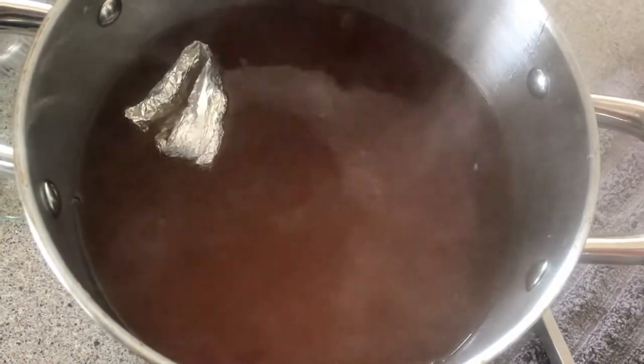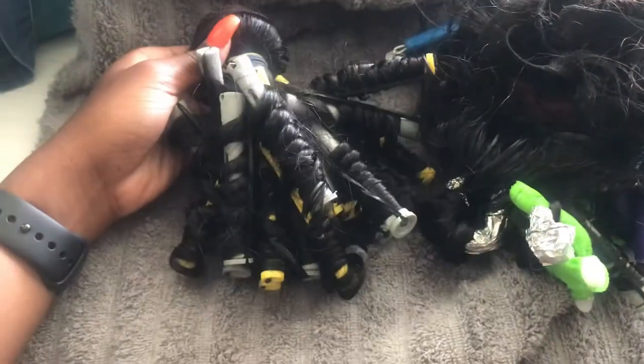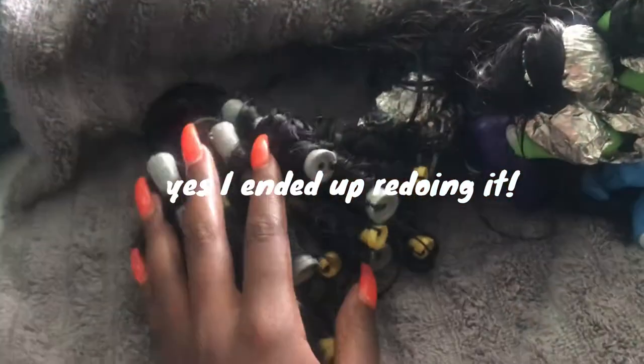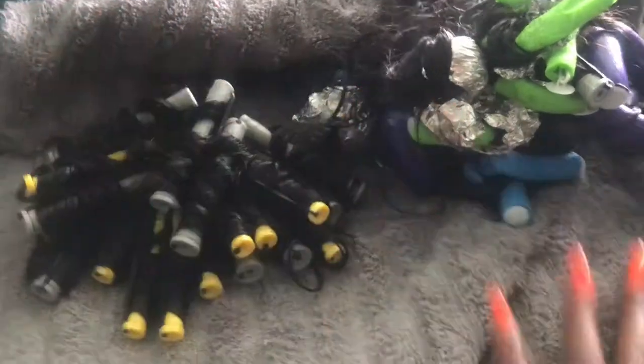This is what the water looks like — that's so nasty. I kind of wanted to show you guys me pouring it down the drain. This is what they look like — they're not as big anymore but they're still steaming. I feel like this one's gonna turn out really cute. This other one's a little bit of a mess, so if it doesn't come out good I'll redo it. I'm gonna leave these for 24 to 48 hours.